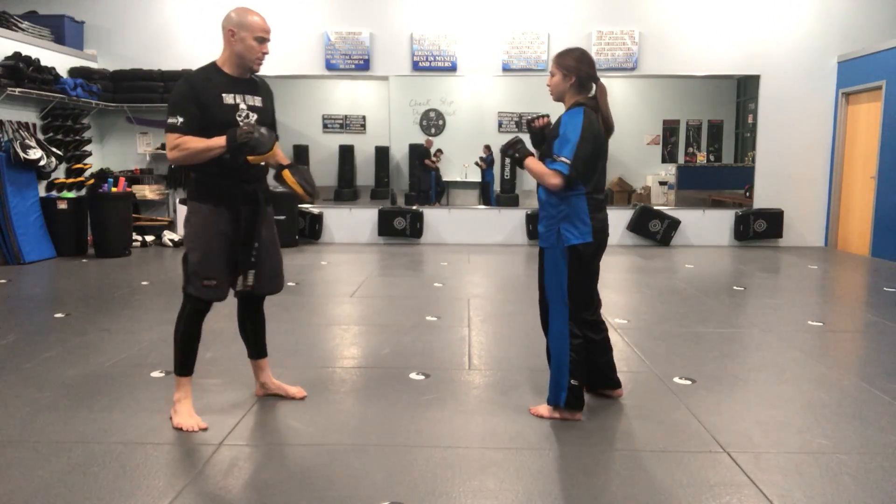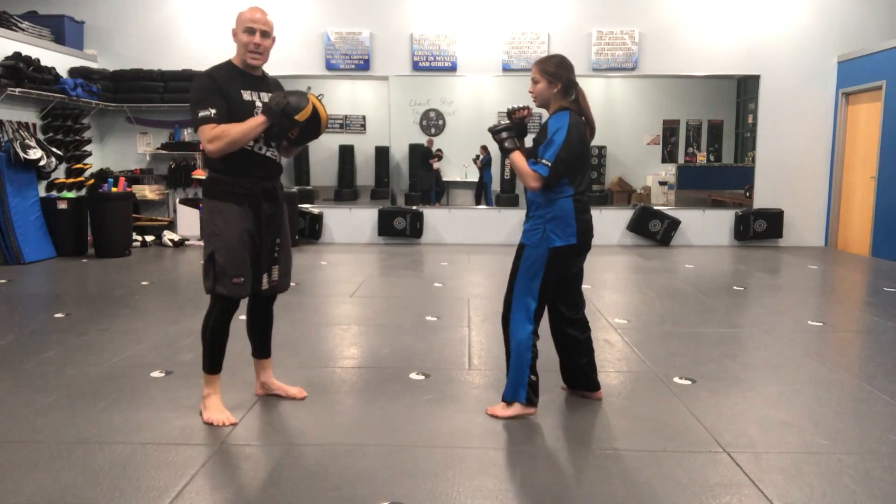Okay, what's our first combination? Cover, cover, three, two, knee, elbow. Cover, cover, three, two, knee, elbow.